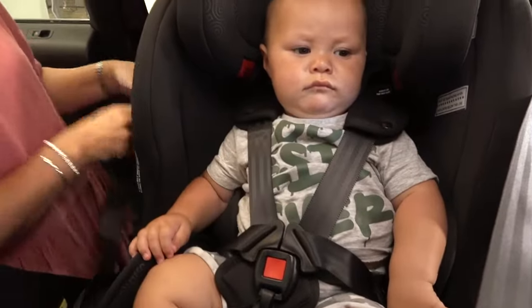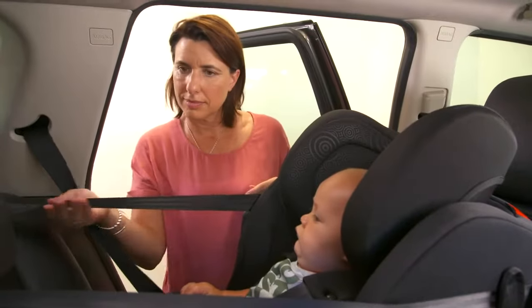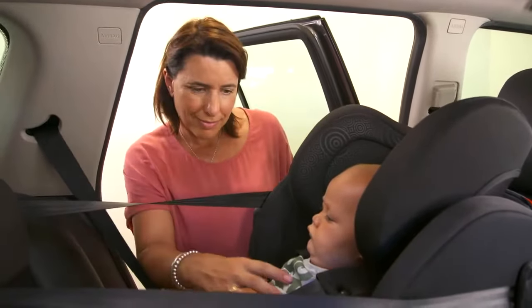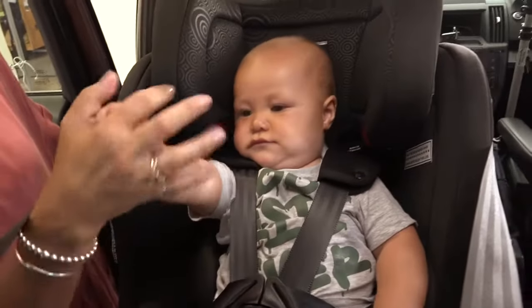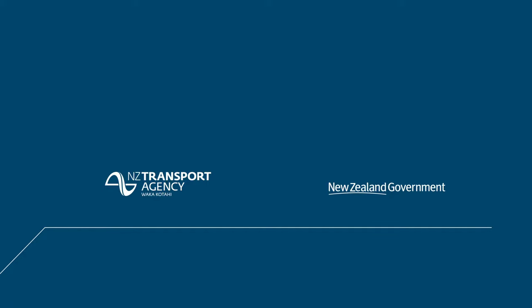Re-tension the tether strap at the side of the seat. Don't pull too hard — just enough to take the slack out. You don't want to pull the seat forward by over-tightening.